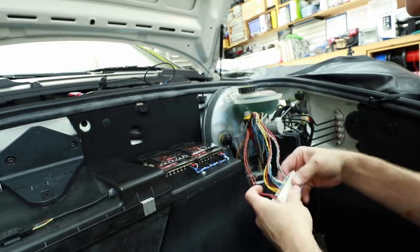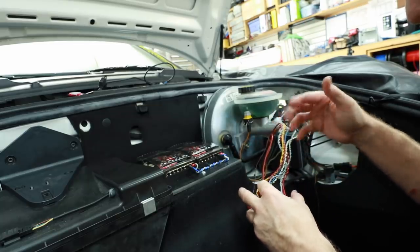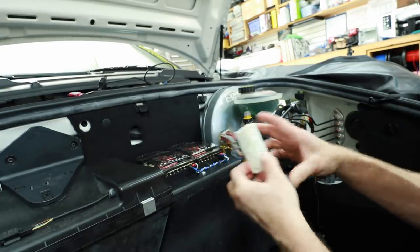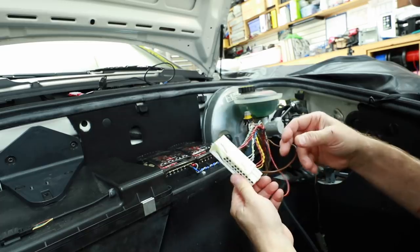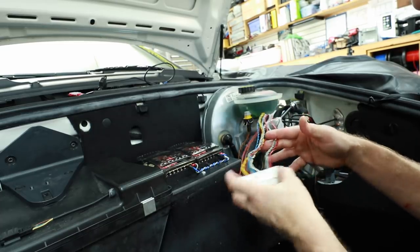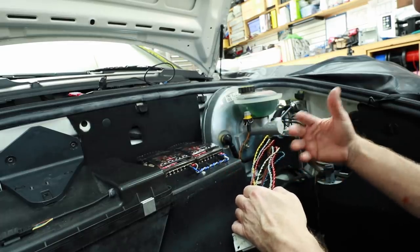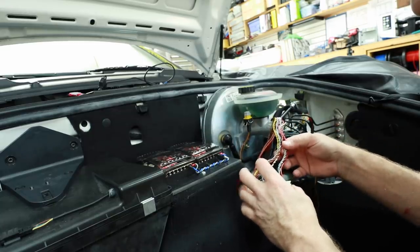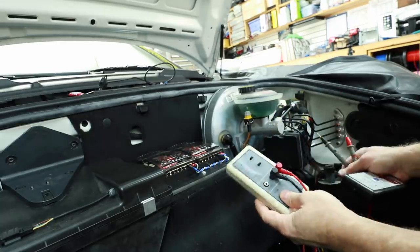We know all our speaker wires are here except for the tweeters. I want to cut off the ones we need. There is a company that makes a plug for this, but it's not one we stock. I don't like cutting the harness, but when we do cut it we'll leave a good two to three inches so that if and when the time comes to put the factory system back in, we can easily solder the harness back together without it being a problem.